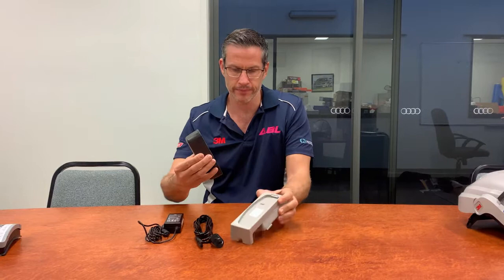Next we'll show you how to connect your Versaflow battery for charging with its docking station. The battery, the docking station, and your connection points. Simply take the battery, slot it back in like so, connect your leads, and insert into the docking station, then into a power point.